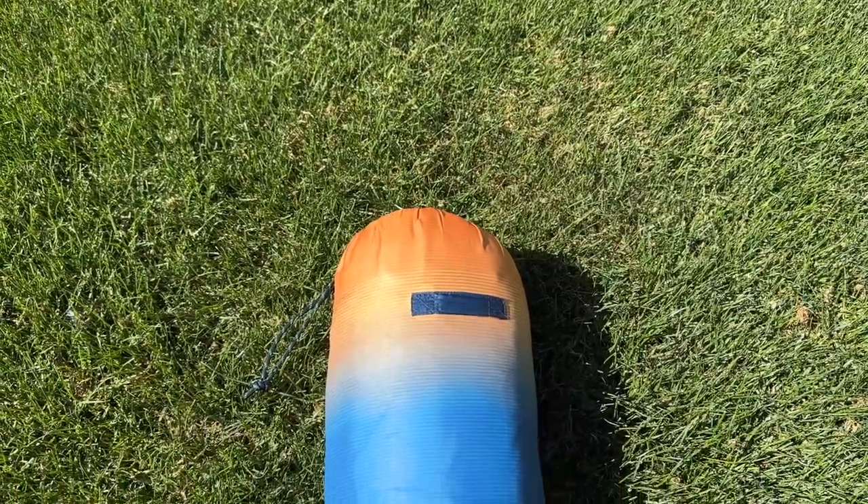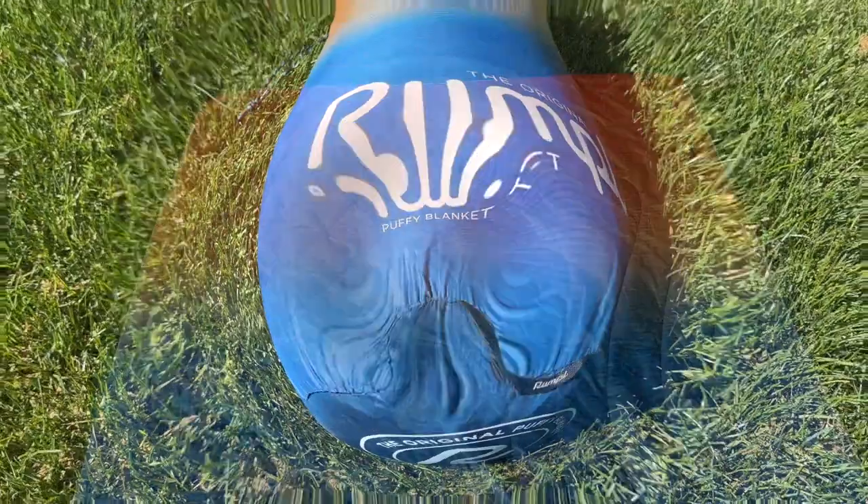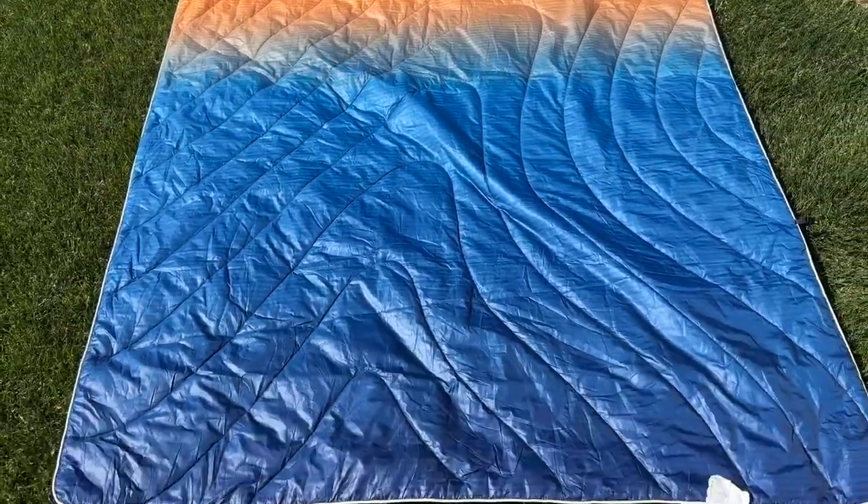But this blanket is not just functional, it's also stylish. It comes in a variety of colors and designs so you can choose the one that matches your personal style. To date we've counted over 30 designs, though we have it in sunset fade.